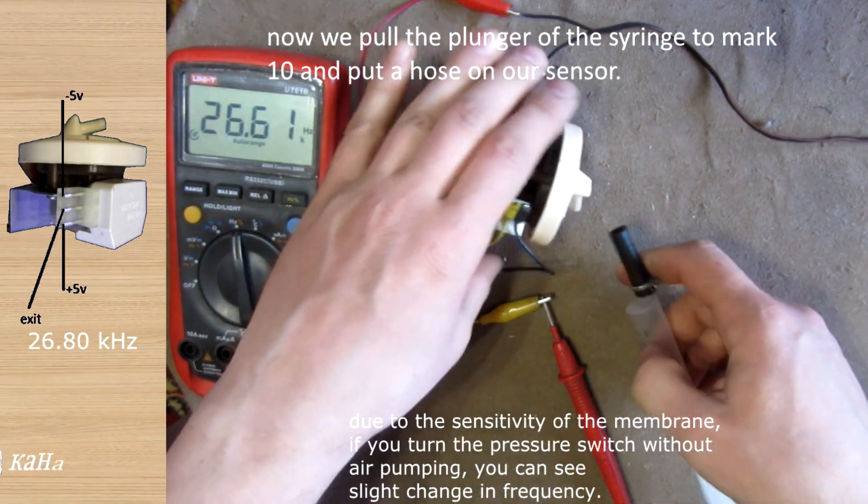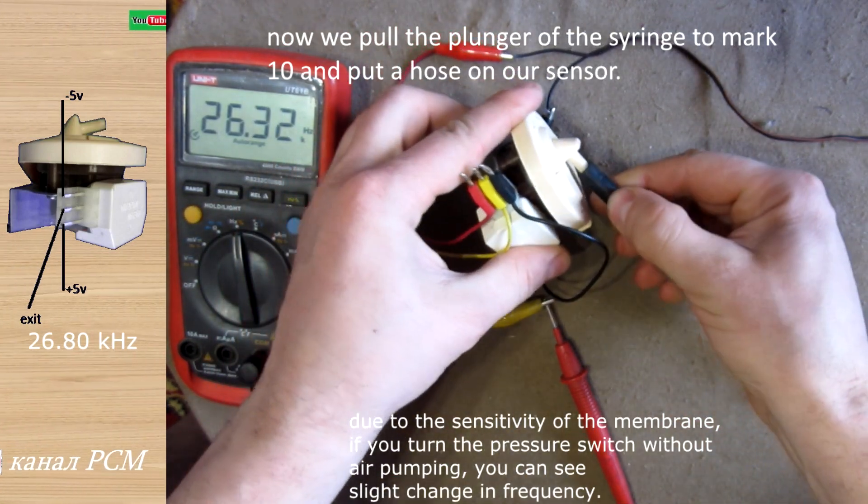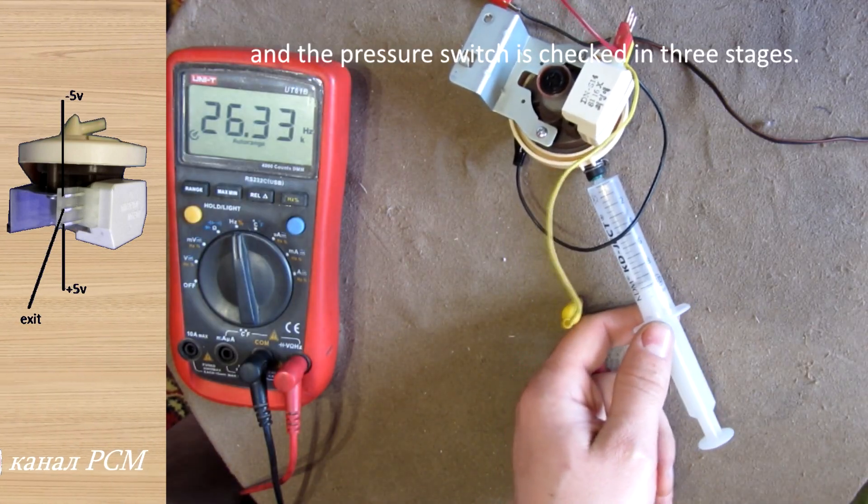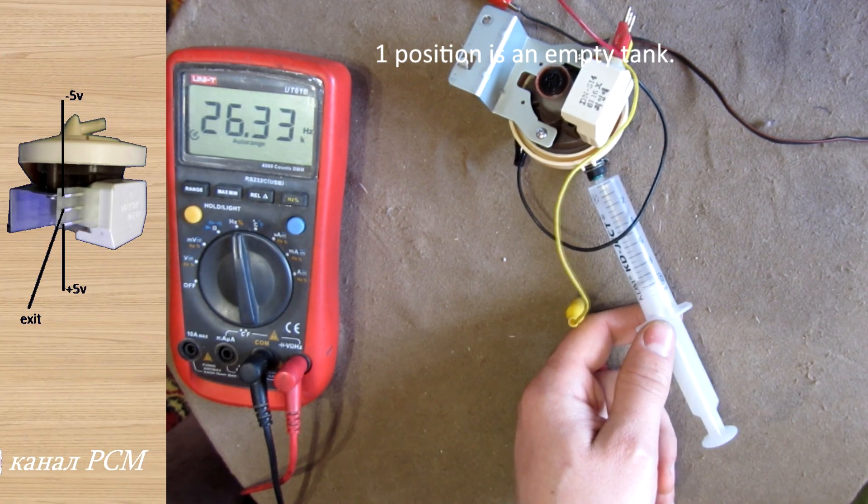Now we pull the plunger of the syringe to the 10cc mark and put the hose on our sensor. The pressure switch is checked in 3 stages. The first position represents an empty tank.